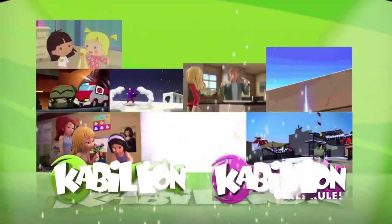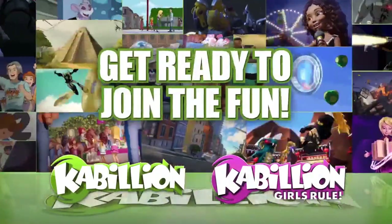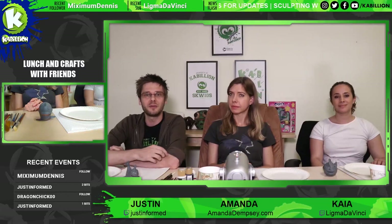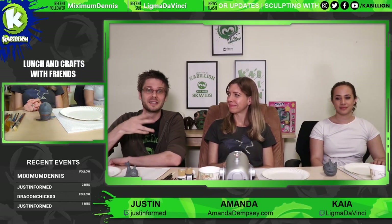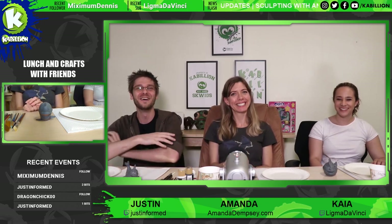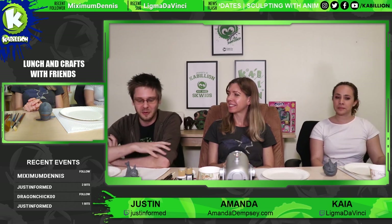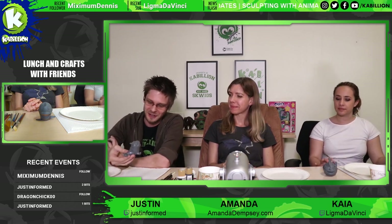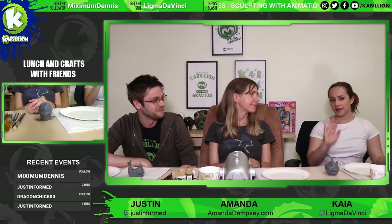You have entered the Kabilion HQ. Prepare for countdown. Live streaming in 3, 2, 1... Hey everyone! Welcome to Kabilion HQ. Thank you so much for tuning in. Today we will have Amanda join us once again for our lunch and crafts, and we'll be continuing with our little sculptures that we made. My name is Justin. My co-host over there is Kaya. Hello.